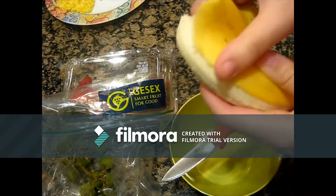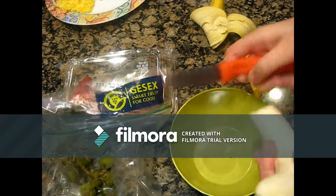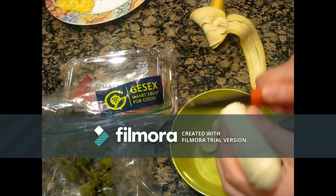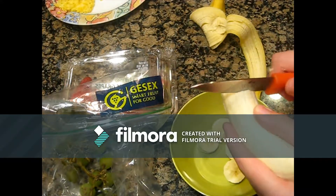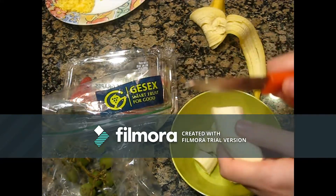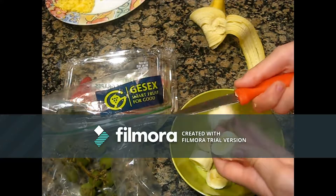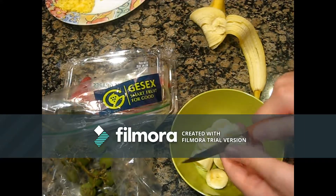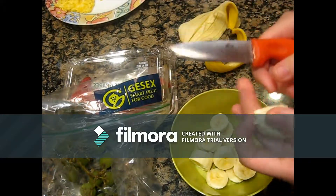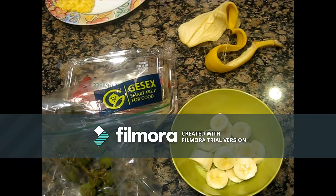Peeling the bunny. Cutting it off. Cutting. I'm just going to do the same. And with the strawberries, and then I'll just put the grapes in so I don't cut them.